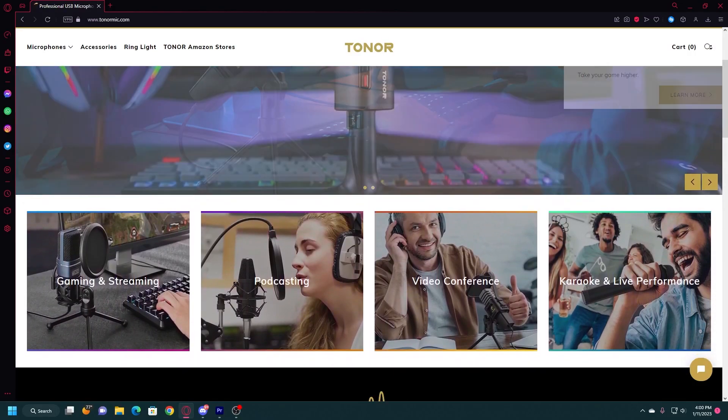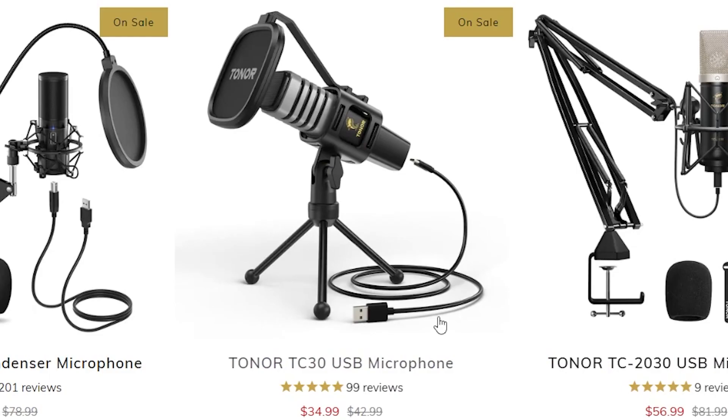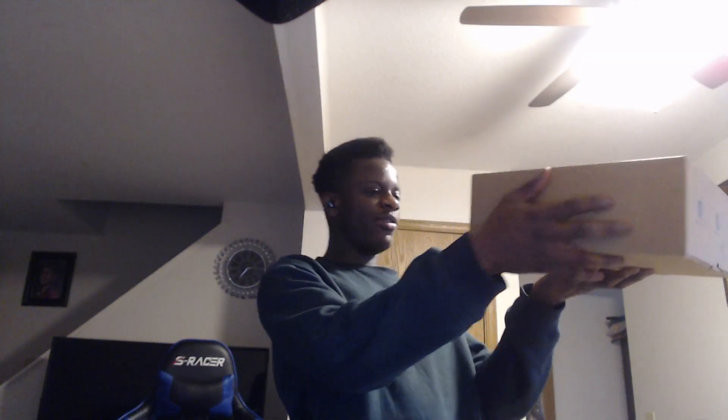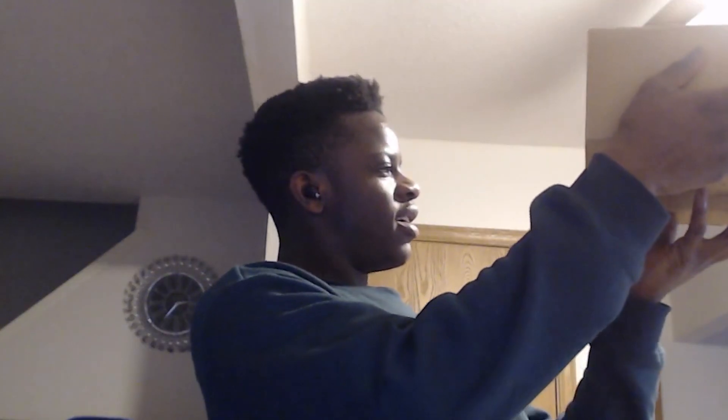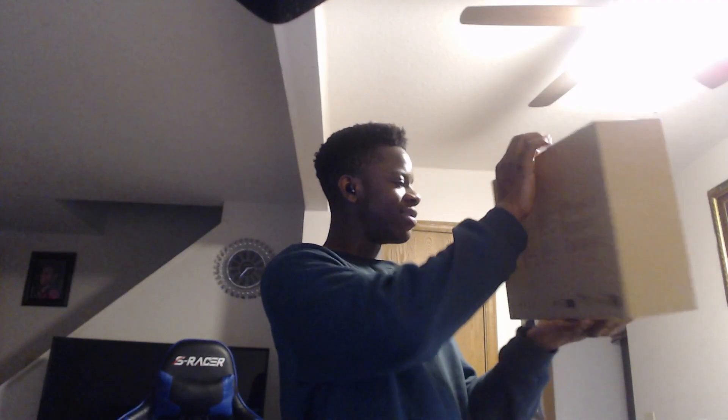So today we got sponsored by Toner, which is a microphone company. I got a two-year warranty on this, and this is the TC30 Plus USB microphone kit. This box right here looks pretty all right — we got some stuff on the side: plug and play, clear sound, cardioid pattern. This is like a cool box.